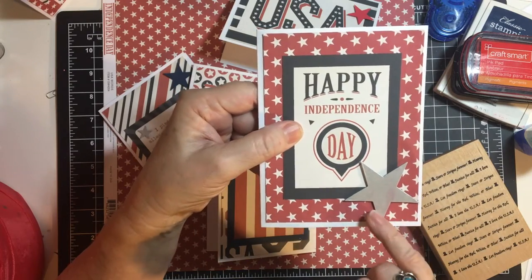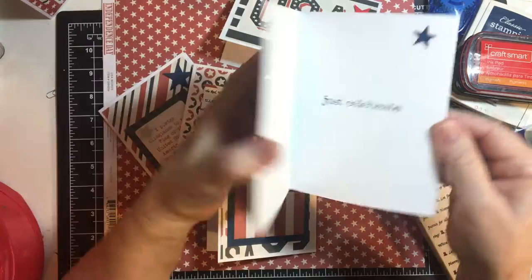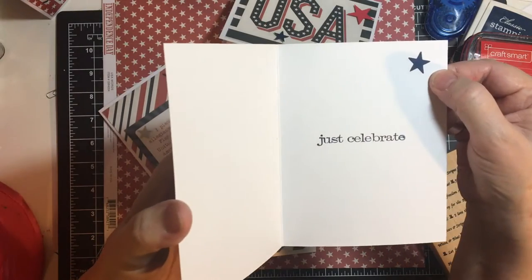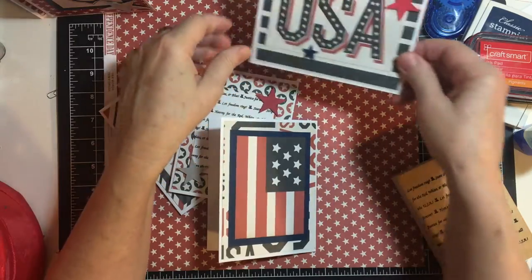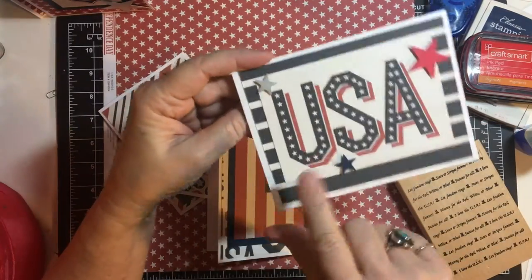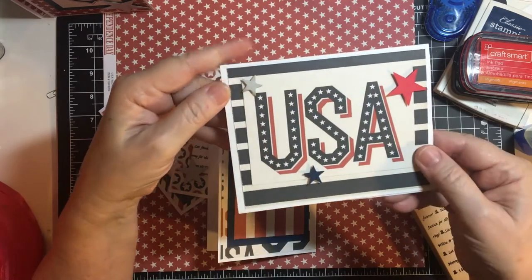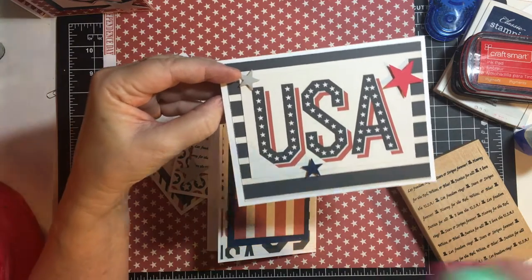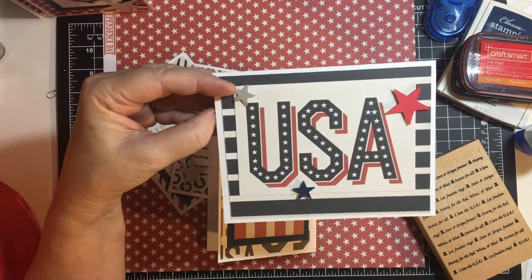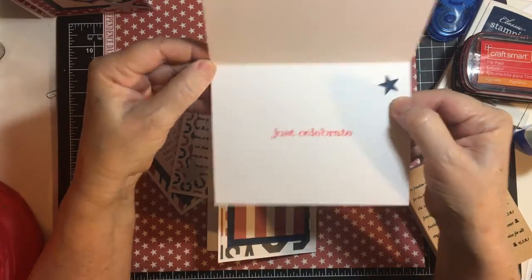These are the cut-aparts that I had left, and I also incorporated silver — so I have a silver star here and Just Celebrate with another star in the corner. USA with a blue stripe in the background, and then three stars — silver and blue — made with the smaller punch, and this one made with the Biggs die, Just Celebrate with a star.